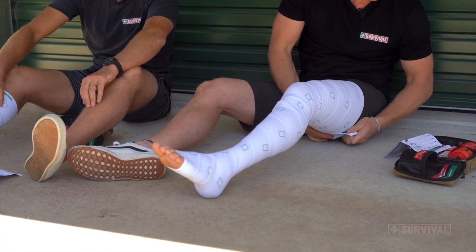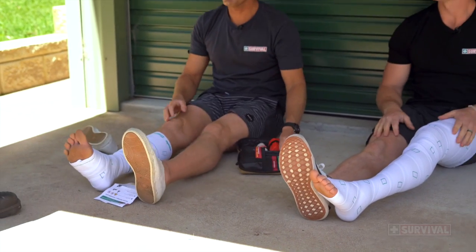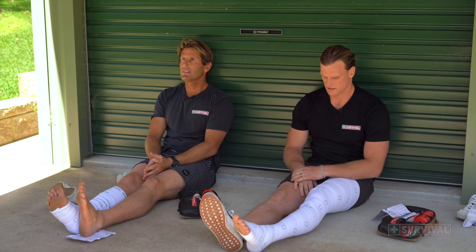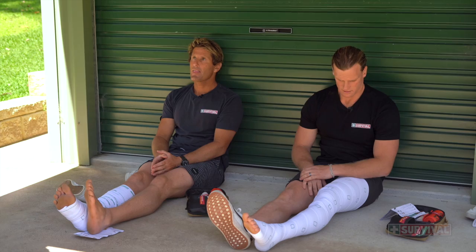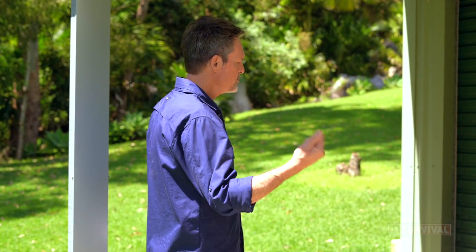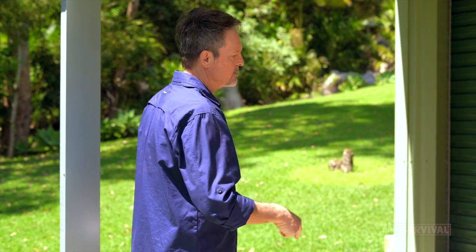Tuck that one in. Now, typically if I was looking after you, I'd put the good leg against the bad leg and splint the two together. But since you're on your own, there's not really much else you can do apart from keeping yourself as still and rested as possible, and notifying — calling in the emergency. It's very silly to be isolated without any communication. Let's assume you've got your mobile phones and you've got reception. Put your phone on speaker and as you're doing the bandaging, you're already calling for help.